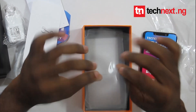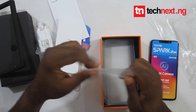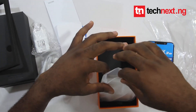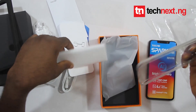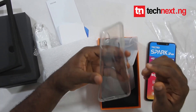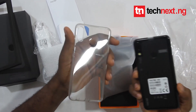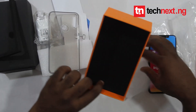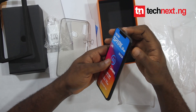It comes with a protective film, but I'll tell you, you need a tempered glass to properly protect your screen. It also comes with a Dunlop protective pouch, just for the back of the phone. So guys, that's it about the accessories.